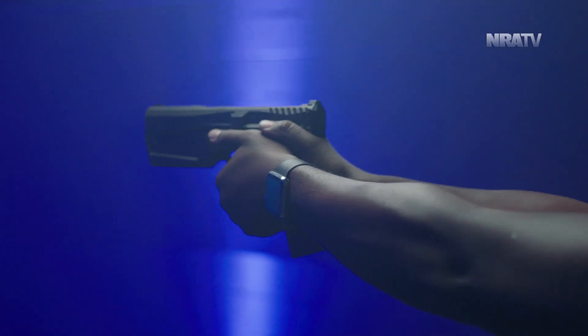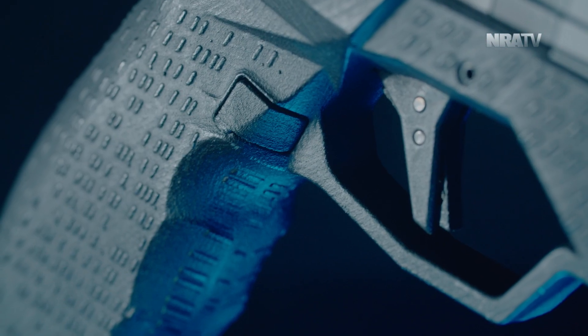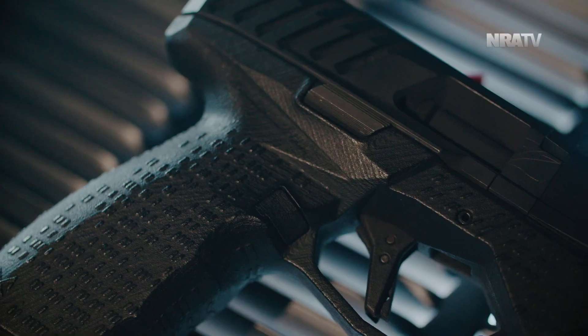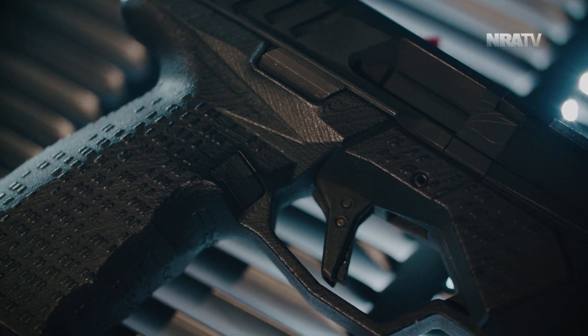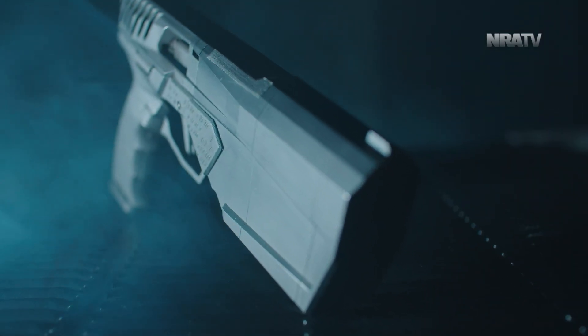Even the grip texture makes the gun look like it's having an allergic reaction, or that it was designed by someone obsessed with binary code but forgot to add the zeros. It's a gun that looks too unique for some people, but perfectly unique to others.